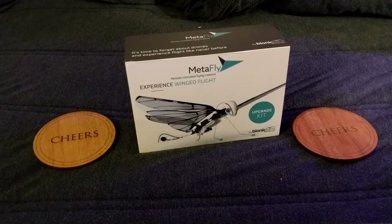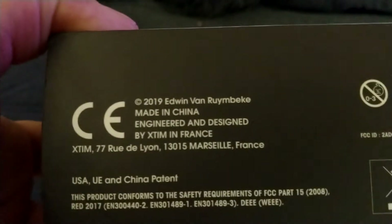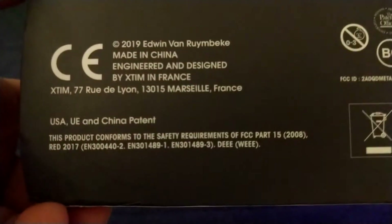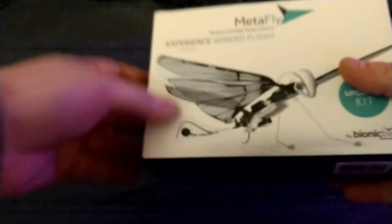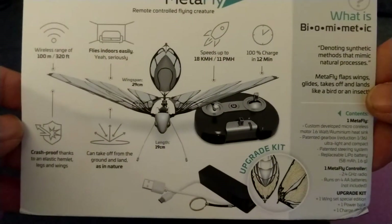This is the box opening for the Metafly Kickstarter kit — this is the upgrade kit. Overall I do like the packaging. It took about a month to get it from China, which is crazy. Overall I like all the information that they provide.